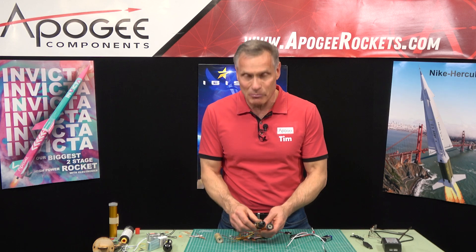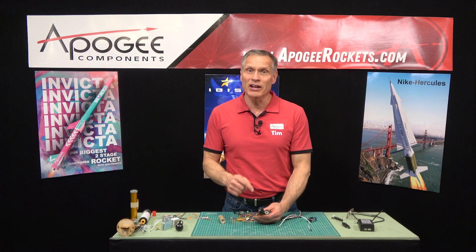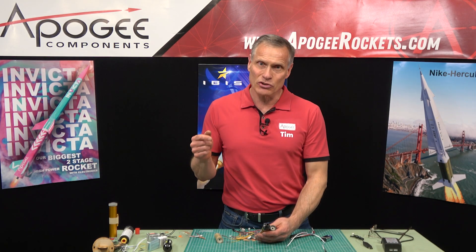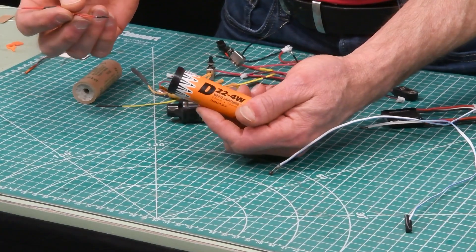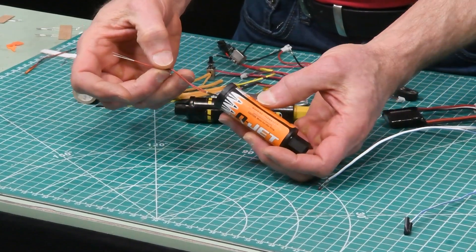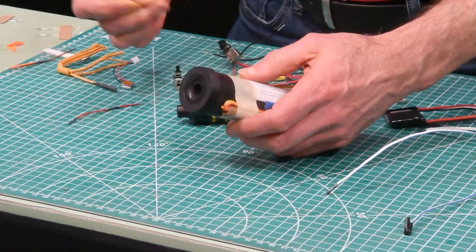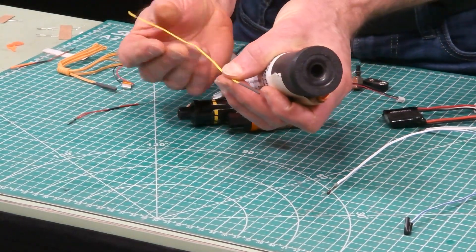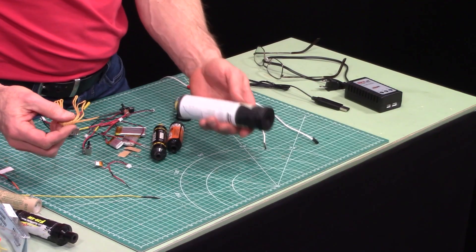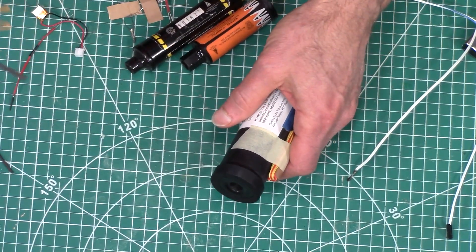If you have a Quest or Aerotech motor and can't use an E-match, you have to use the igniter that comes with the motor. Every motor we sell has an igniter with it. For example, this Quest D22 will use the First Fire Mini, and it goes easily into the nozzle all the way down — it's designed to ignite this motor. The same applies to bigger motors. Some of the bigger rocket motors, like H through L size, are going to use the bigger igniter. As long as it goes in, it will probably work.